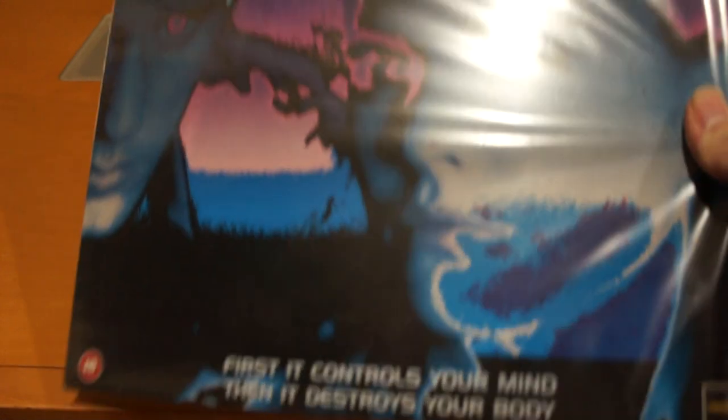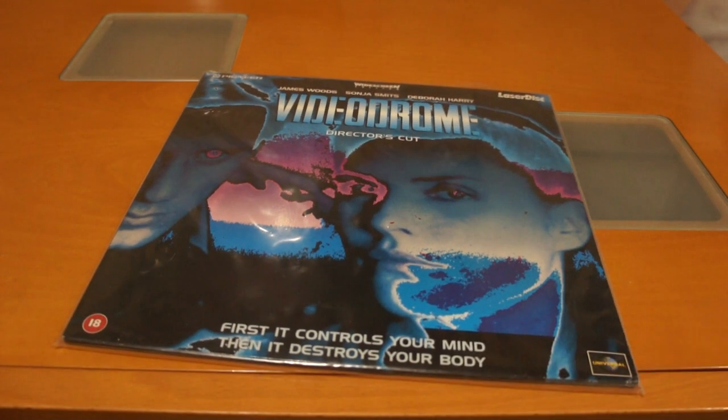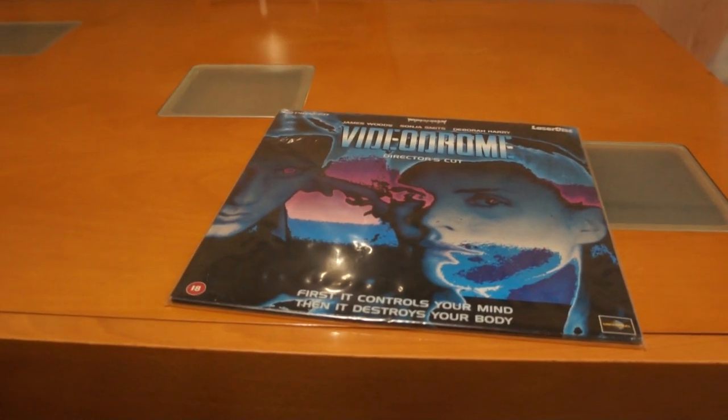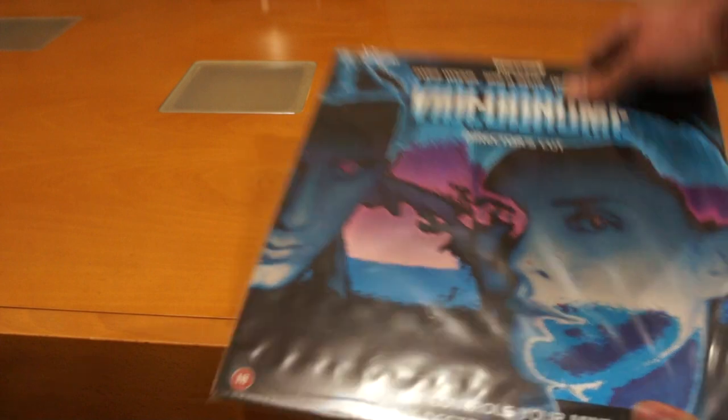Let's start with regular Laserdisc — 12-inch Laserdisc. That's how 12-inch Laserdiscs look. This is 12 inches across.